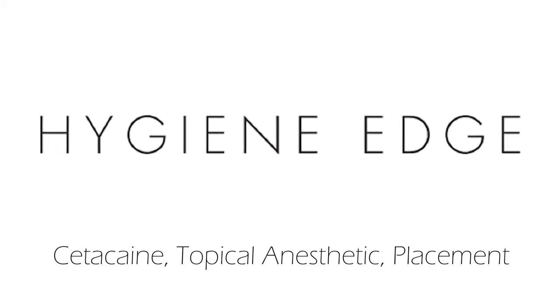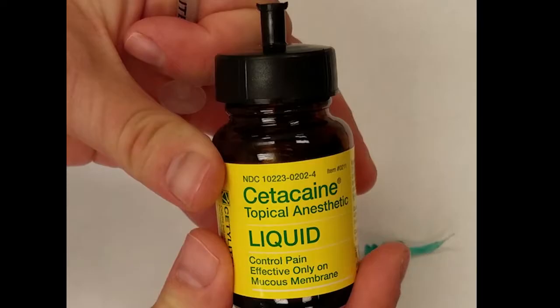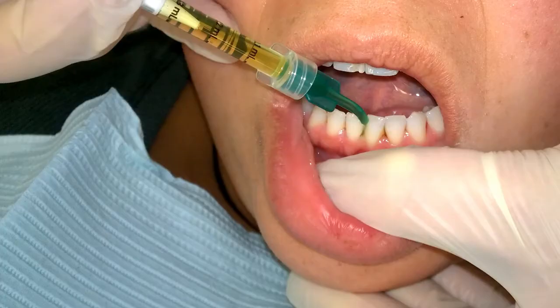Cetacane is a topical anesthetic with the active ingredients of benzocaine, butambin, and tetracaine hydrochloride. It's prescription only, so talk to your dental supply product representative to acquire it.